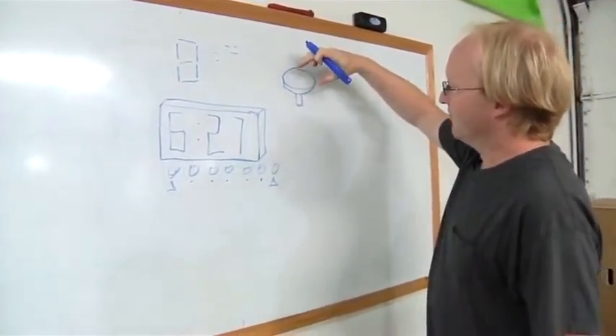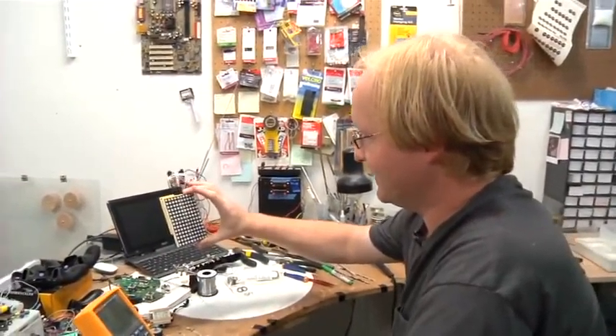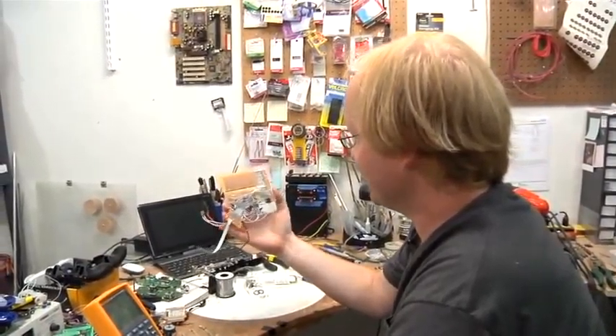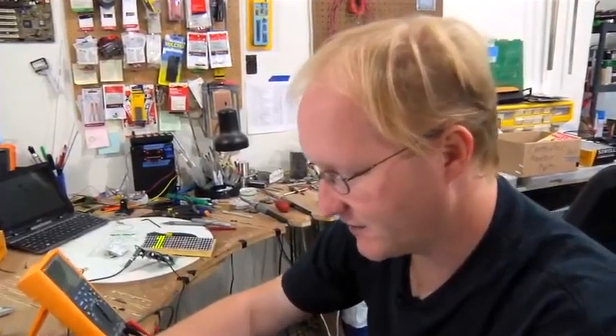I've got some LED matrices here, as you can see. I was trying to do something with them. Here are our LED matrices and here's how we're going to drive them.